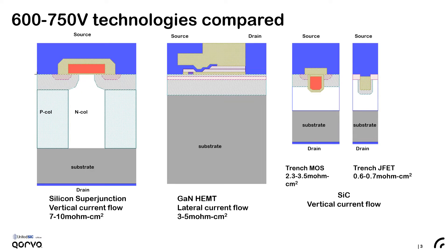There's quite an amazing variety of advanced technologies available in the 600 to 750 volt class of devices. Silicon superjunction technology is now almost 10 times better than the basic unipolar limit for silicon devices. GaN devices come in lateral form — they are normally-on and normally-off HEMTs, the normally-on ones being cascode-configured in various ways. Silicon carbide MOSFETs come in planar and trench types. And then there's the trench JFET, which is what is pursued by United Silicon Carbide because it offers the lowest specific on-resistance in that voltage class.